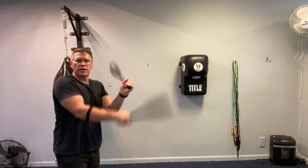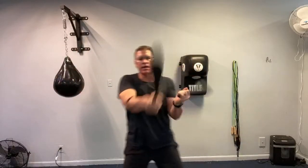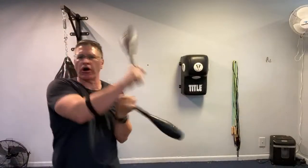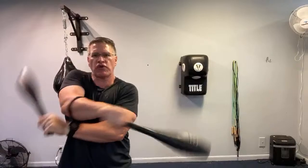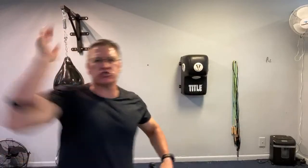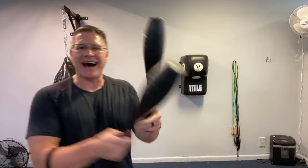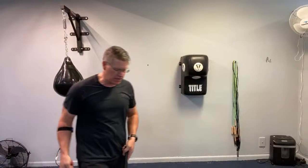The only thing I didn't show you that I'll also do with these is practicing my Sinawali — just the basic Sinawali that I use in Kali martial arts. It's not going to be fast, but it's going to stretch my shoulders and make me extremely strong and fast when I do my Kali stick fighting, or fight with nunchucks, or fight with the bow. I worked up to this — don't do this from the start, but work up to it. I'll do that in another video.